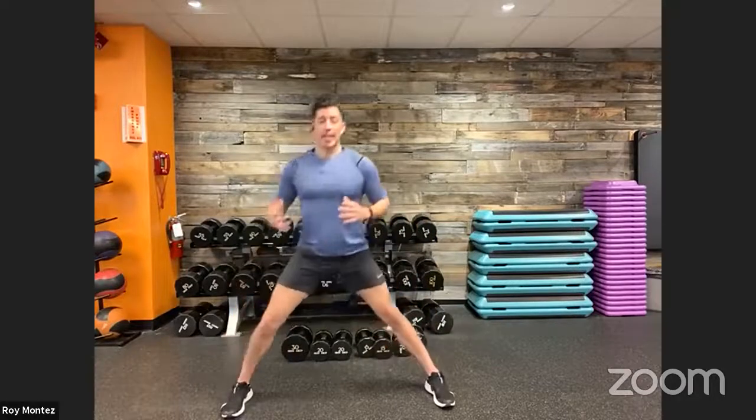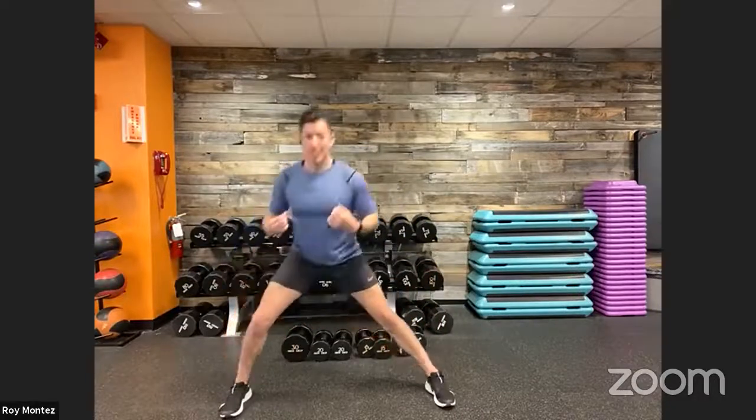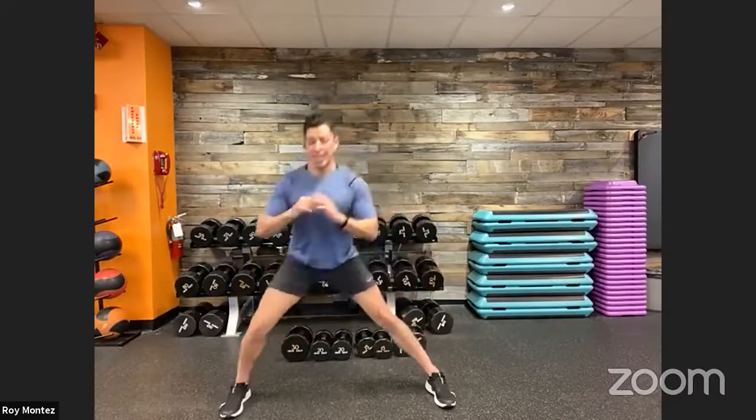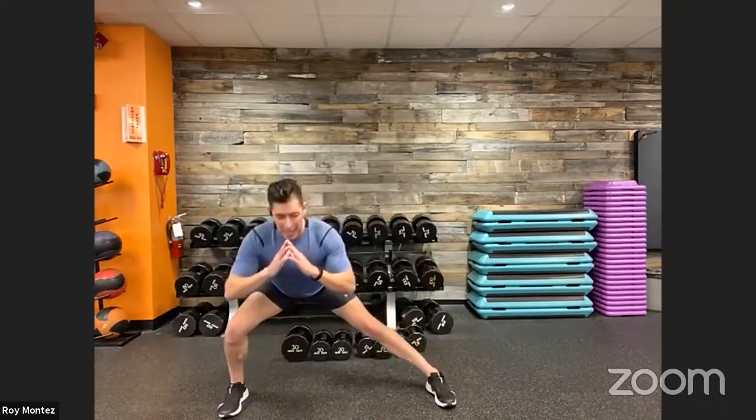We have a bit of everything here — full-body workout, cardio movements to really elevate our heart rate, resistance movements to bring us back down. Nice controlled breathing is what we're going for. Last three, two, one.